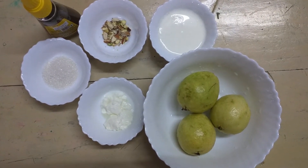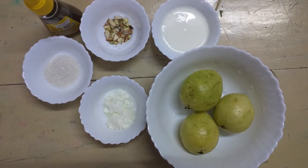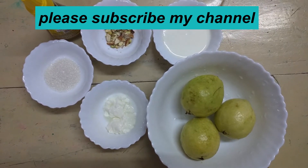I will add 3 guava fruits, 2 spoons of curd, 3 spoons of sugar, and 1 cup of milk.